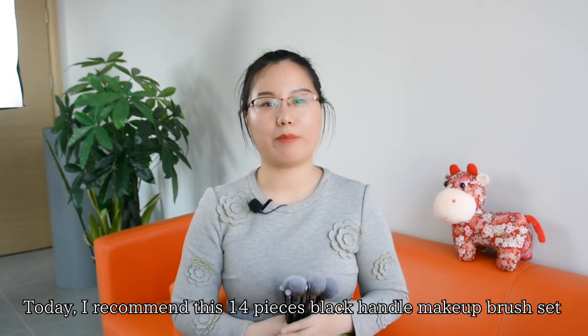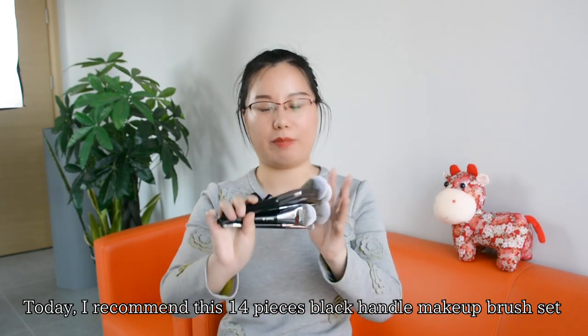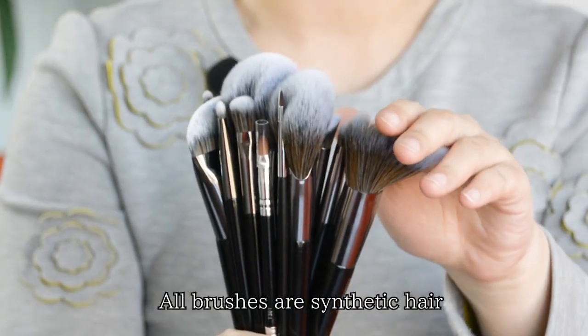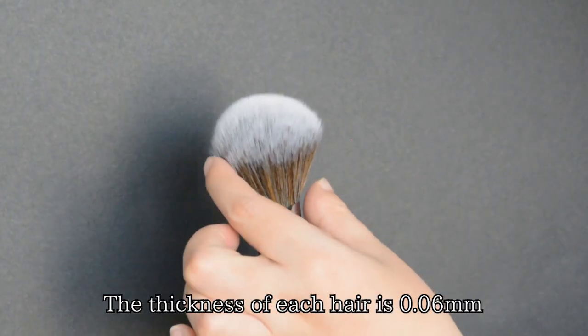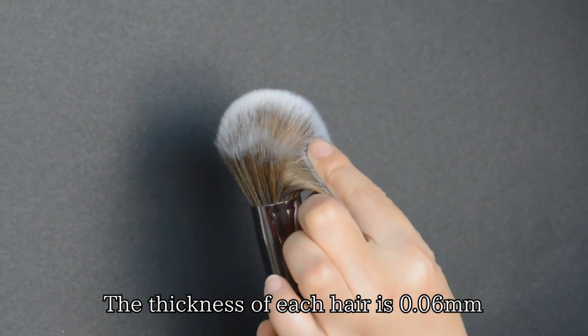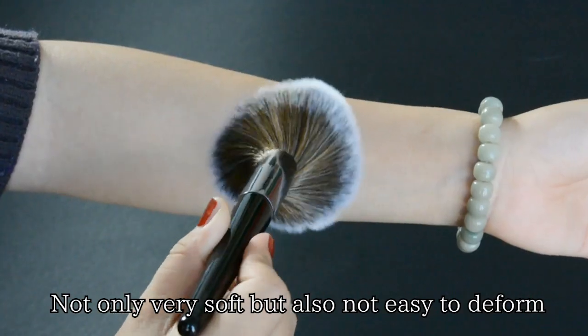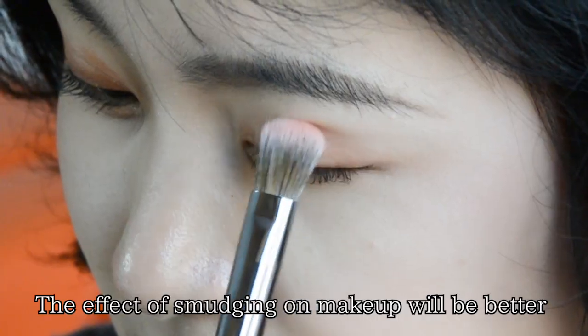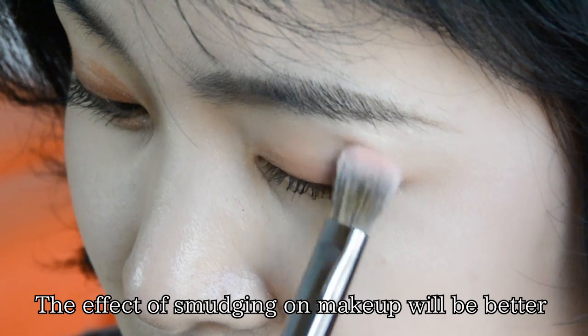Today I recommend this 14-piece black handle makeup brush set. All brushes are sensitive hair. The thickness of each hair is 0.06 km. Not only very soft, but also not easy to deform. The effect of smudging on makeup will be better.